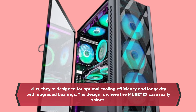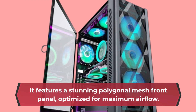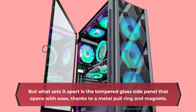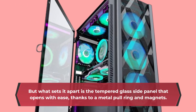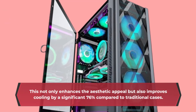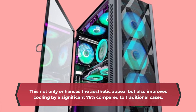The design is where the MUSETEX case really shines. It features a stunning polygonal mesh front panel, optimized for maximum airflow. But what sets it apart is the tempered glass side panel that opens with ease, thanks to a metal pull ring and magnets. This not only enhances the aesthetic appeal but also improves cooling by a significant 76% compared to traditional cases.